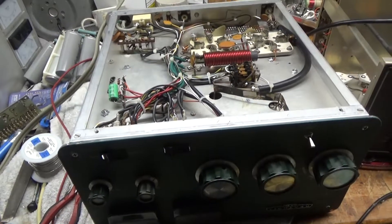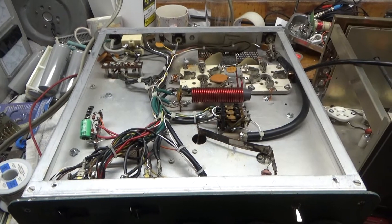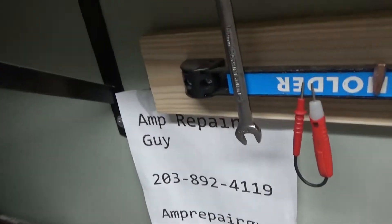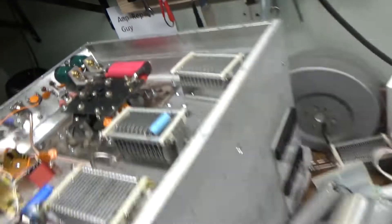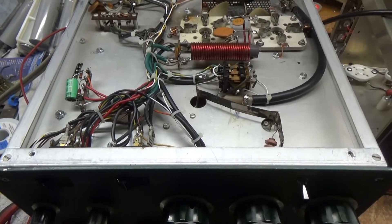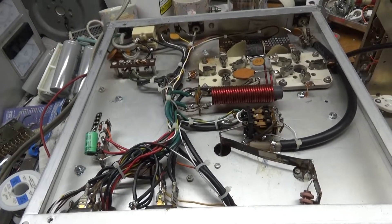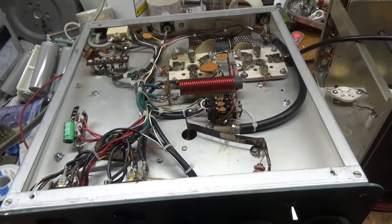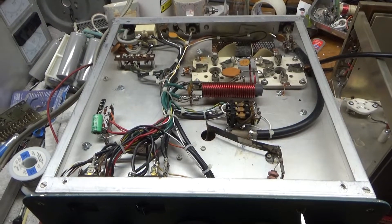If you need an amplifier repaired, please give me a call or text. Phone number is 203-892-4119 and my website. So that's about it — please like, share, and subscribe, I'd really appreciate it. Also check the SO-239 connectors — they're good. AmpRepairGuy.com. Take care, see you guys soon.